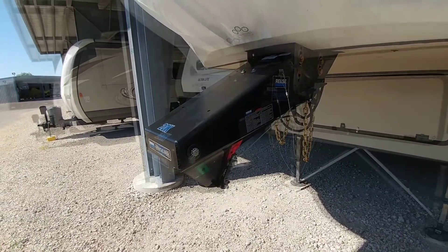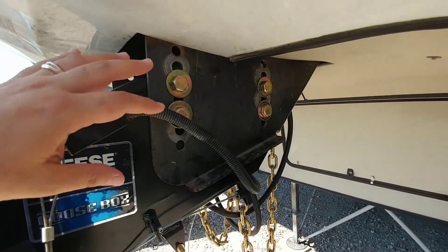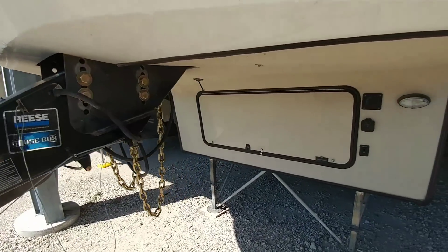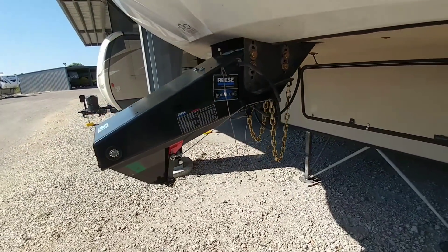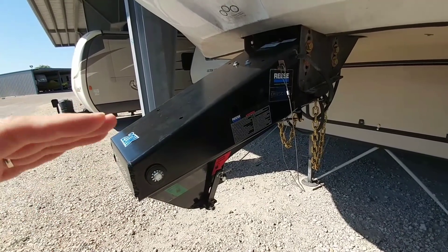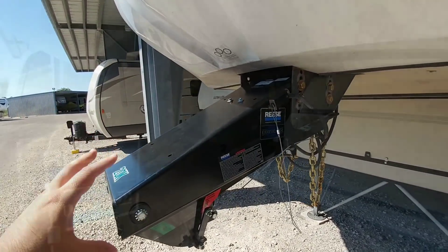Now I just have to get a ball. One thing I'm not going to do — that I previously said I would — is drop this hitch assembly down. I know I have additional space here to increase the height between the bottom overhang and the bed rail of the truck. Instead, I ordered a goose ball that is raised up roughly an inch and a half, which will give me that extra clearance over the bed rails without having to adjust what I've done here.